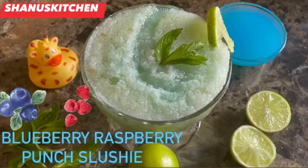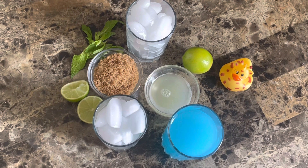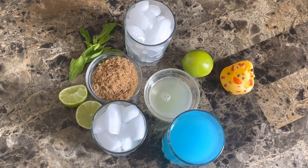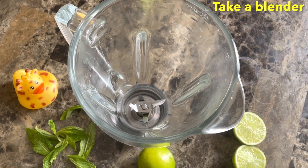If you want to make a blueberry or raspberry, you can make a soup parana slash. We are ready for this slushie. Blueberry raspberry punch slushie is made in a blender.